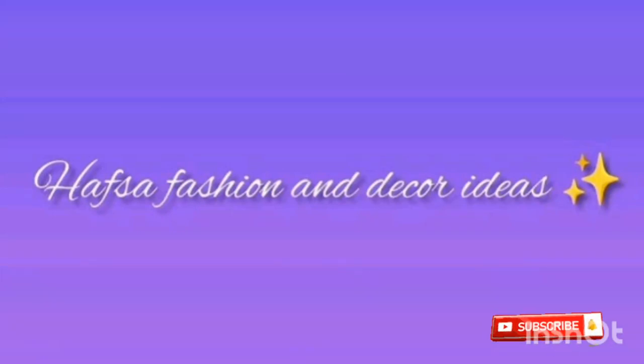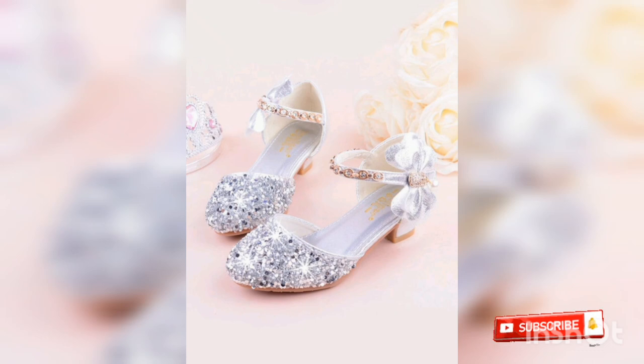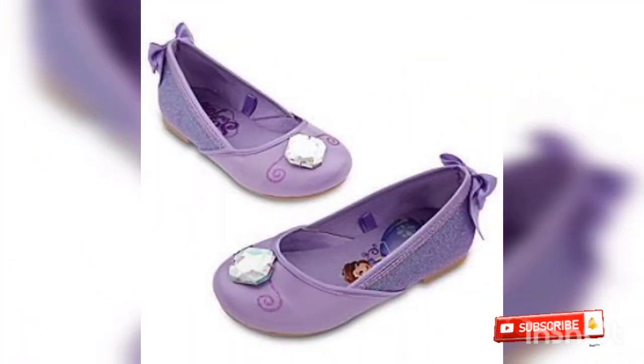Hello, I'm Rahman Yoachim. Hello everyone, welcome to my YouTube channel. Hufsa fashion and decor ideas, you are welcome. So guys, I hope you will see something very amazing and beautiful style.